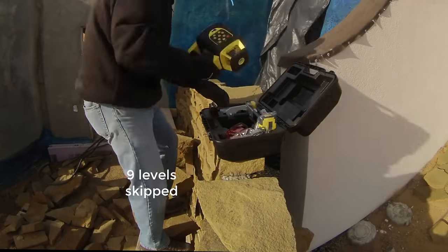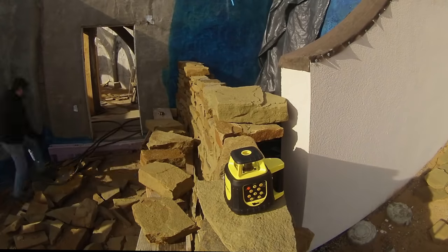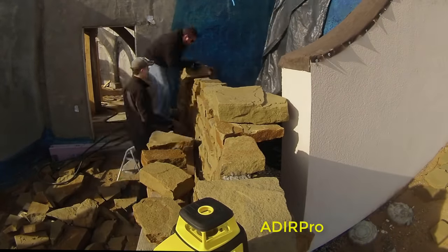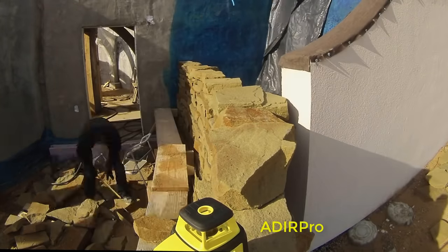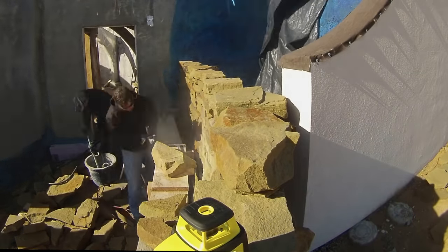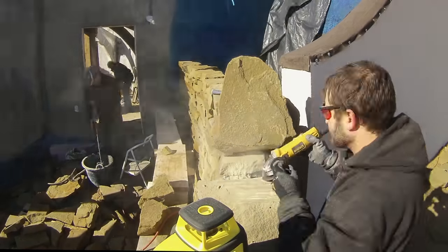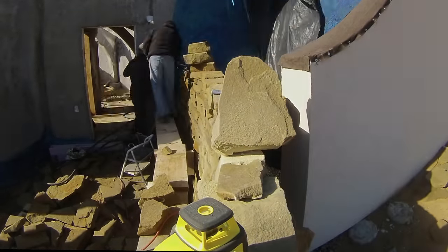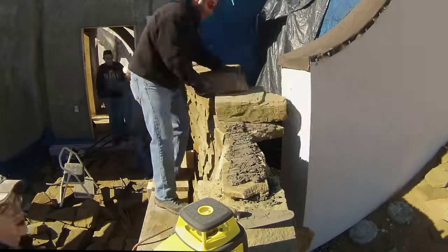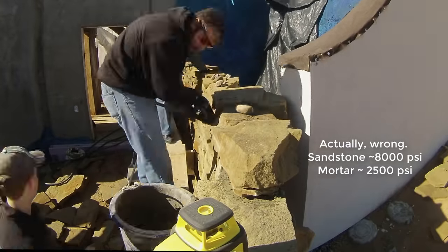Let's skip a few levels. This is my Adder Pro self-leveling laser. It has been very helpful in other jobs I haven't produced videos of yet, but it was overkill for this wall. It again confirmed that this row was already pretty level, and then I set it aside. By this point I'd run out of easy stones and I often needed to cut or grind to fit. Fortunately, that's pretty easy with sandstone. I'm sure that the mortar in this wall will be much stronger than the stones are.